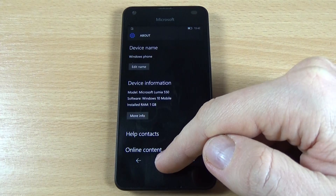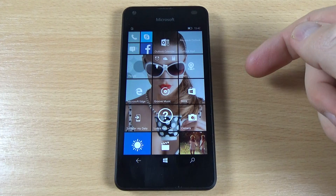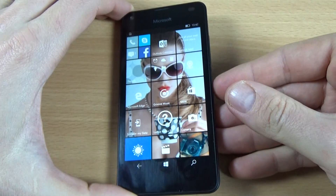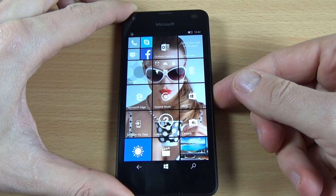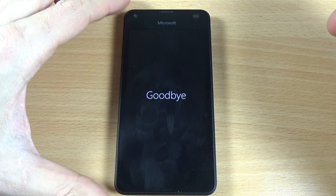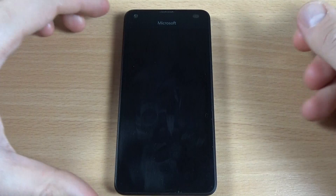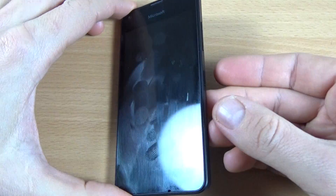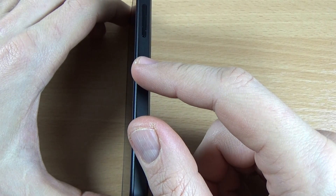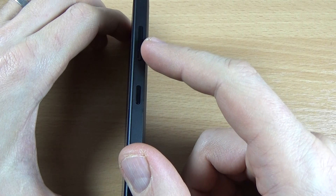First, you must power off your phone using the power button. Push it long to power off, then slide down to power off.